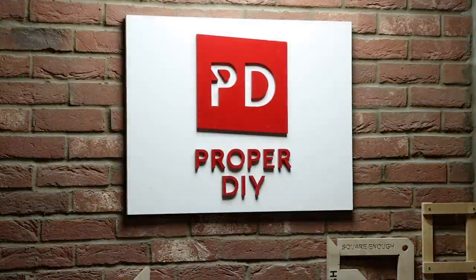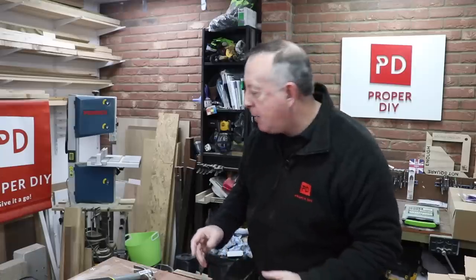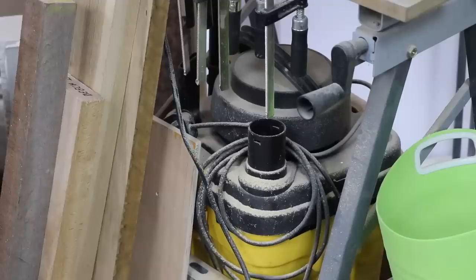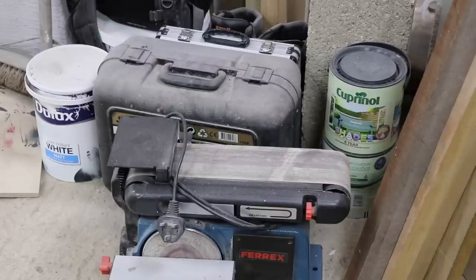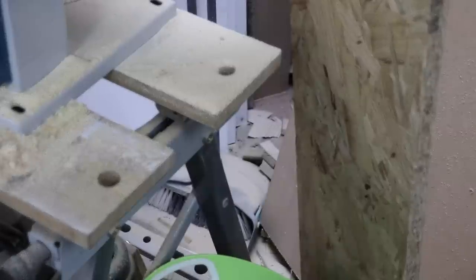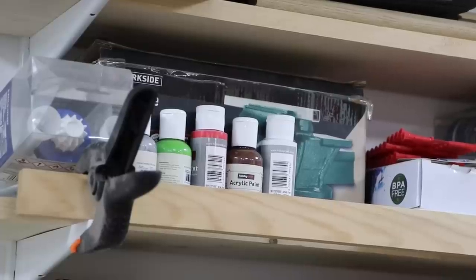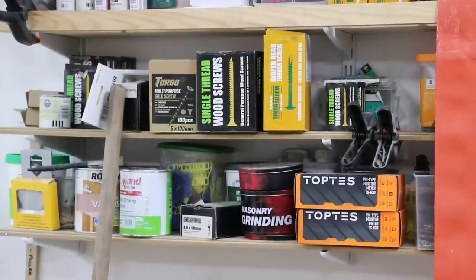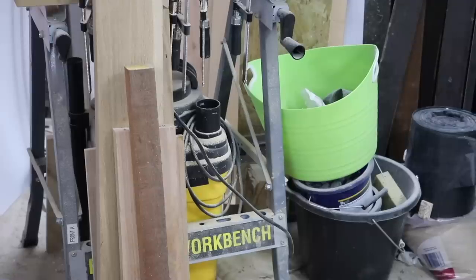I've just come into my workshop to shoot some video and every time I come in these days I get more and more upset about this corner that's just turned into a complete dumping ground of off cuts and sheet material. Although I've sorted out the shelving that's not 100% complete, so I think I need to clear this area, make some benches and organise it so I can use it a lot more efficiently.